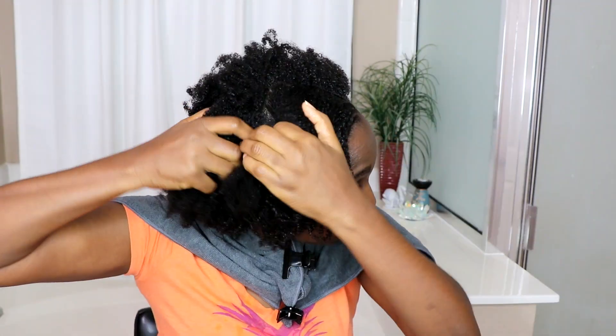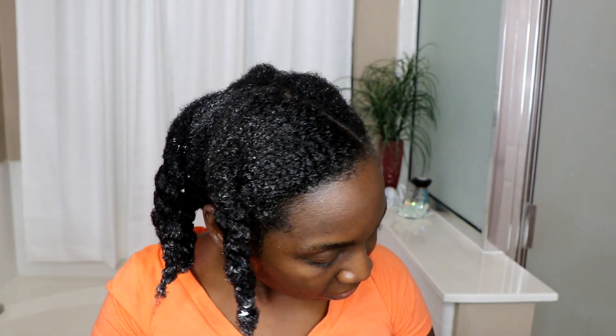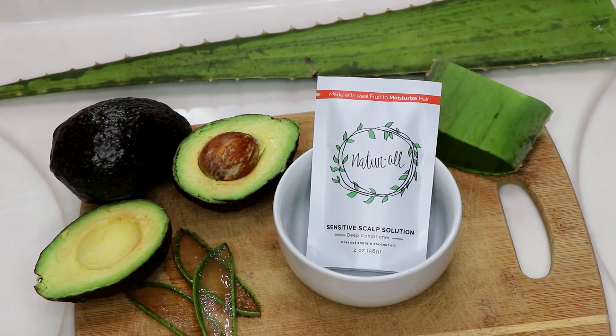The last thing I do is apply my leave-in conditioner and twist up my hair. I don't normally style my hair on wash day — I style it the following day. So I just twist everything up to get it set and ready for styling the next morning.